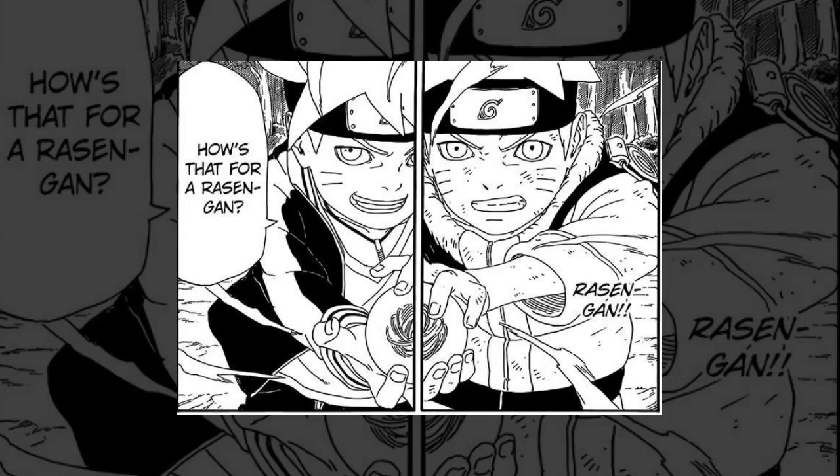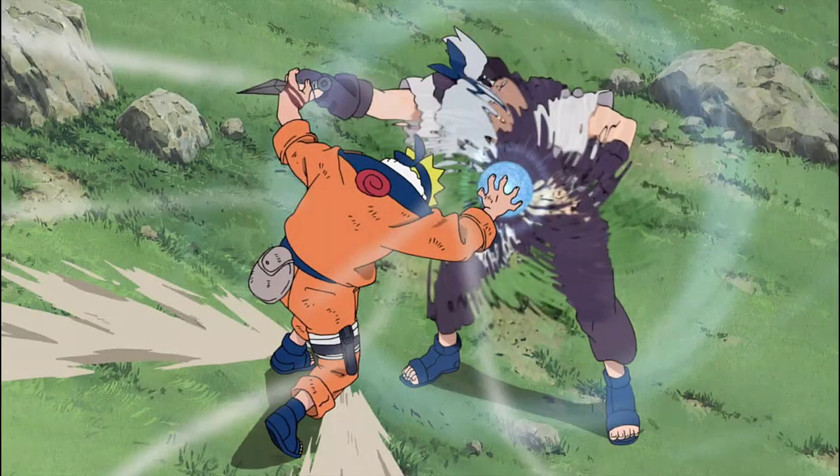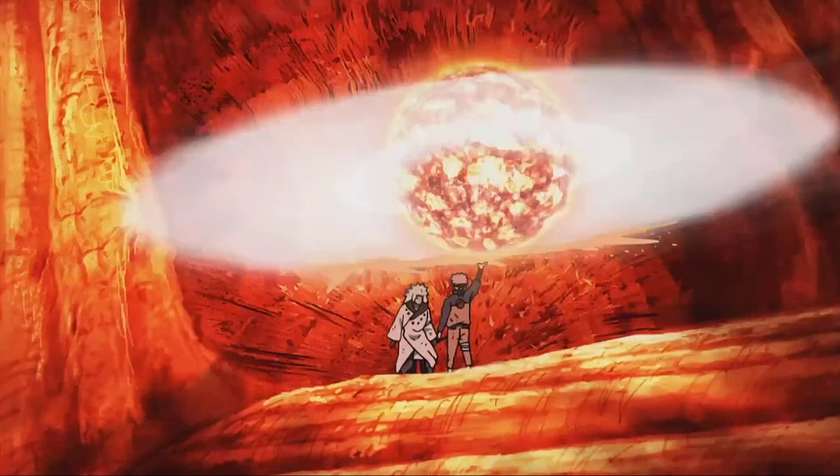At its most basic form, the Rasengan is plenty powerful as it twists and pushes its victims. What makes it particularly potent, however, is that it can be adapted. The more familiar you become with the ninjutsu, the more you can adapt it to your own preferences — from making it bigger to making it invisible, and most importantly, infusing other chakra natures into it, gaining new forms and abilities. A wind-infused Rasengan that cuts to the molecular level is just one example.